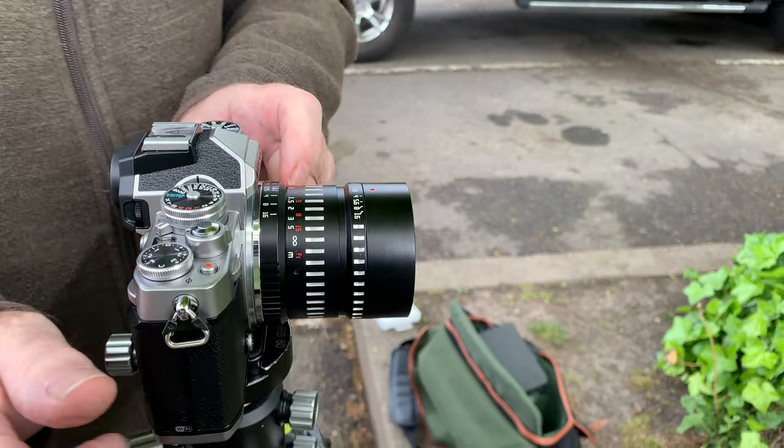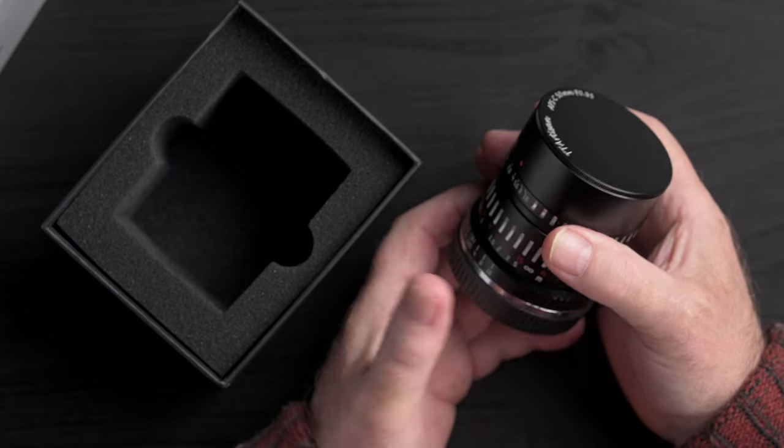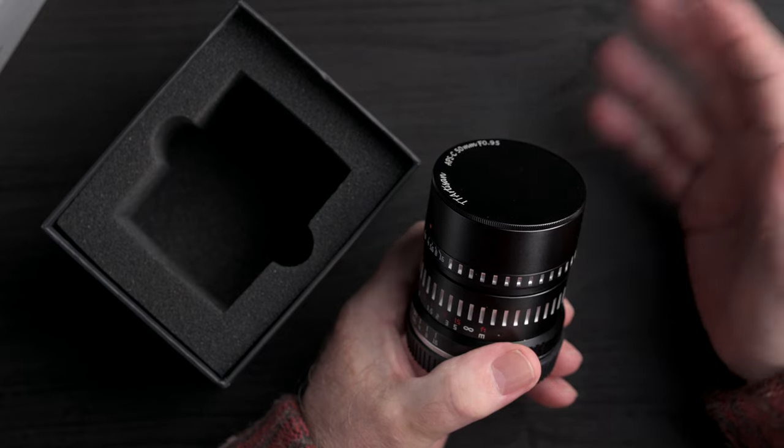My evaluation is not particularly scientific. I've just been wandering around with this lens in my bag for the last couple of weeks. I wanted to try it out for both stills and video in different circumstances. First off, this isn't a Nikkor Noct or Leica Noctilux — the f0.95 lenses from those manufacturers.